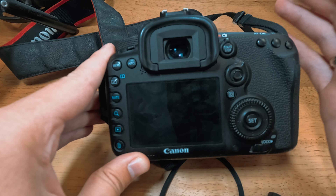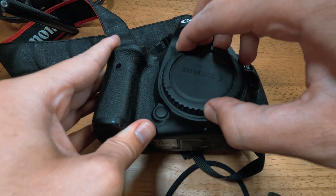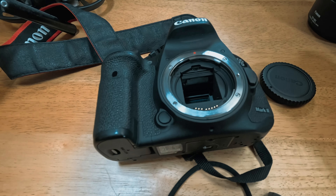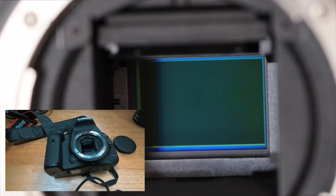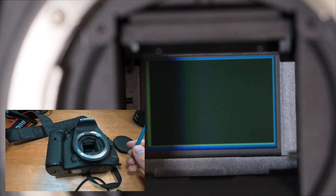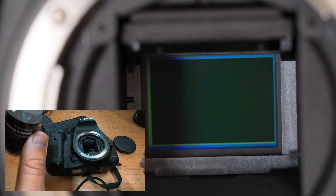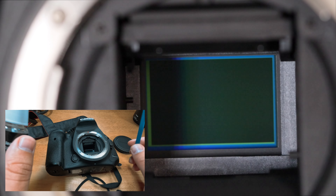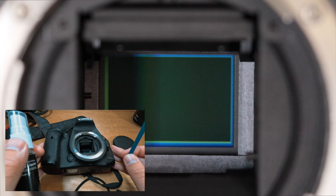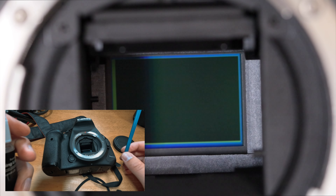Hi, my name is Vaz and welcome again to another video. Today I want to show you how you can clean your camera sensor. If you do photography and you've noticed dust spots on your images, that's because you have some dust inside your camera sensor. You can remove that dust in Photoshop, but the best way is to clean your camera sensor. It's pretty easy, pretty simple and nothing to worry about. Do not forget to subscribe to my channel — any questions, ask in the comments. Let's have a look at how you can clean your camera sensor safely.